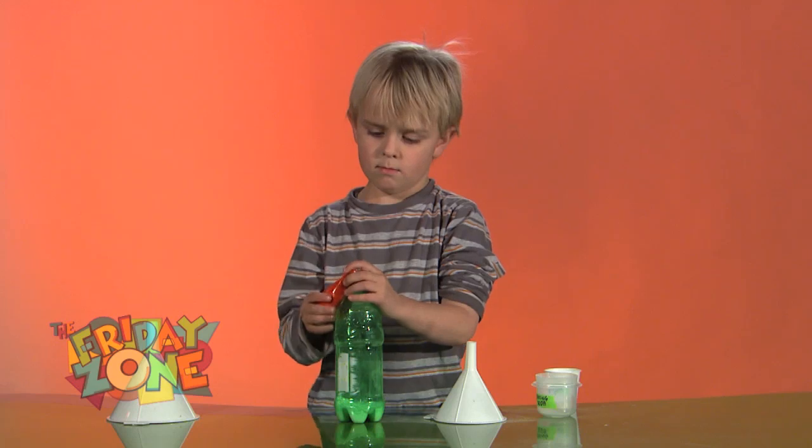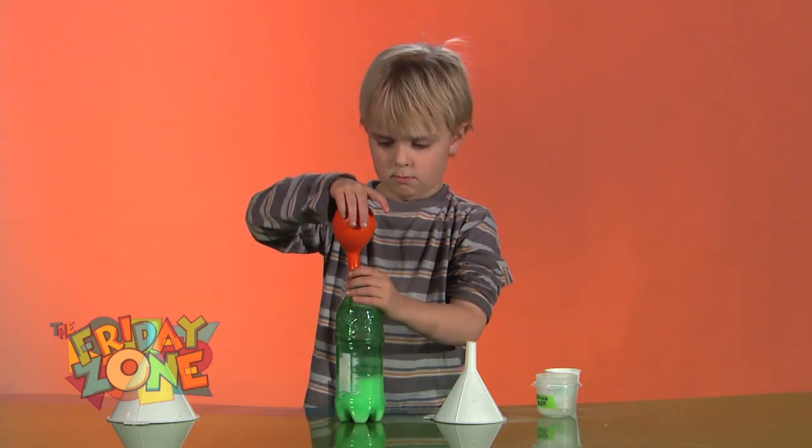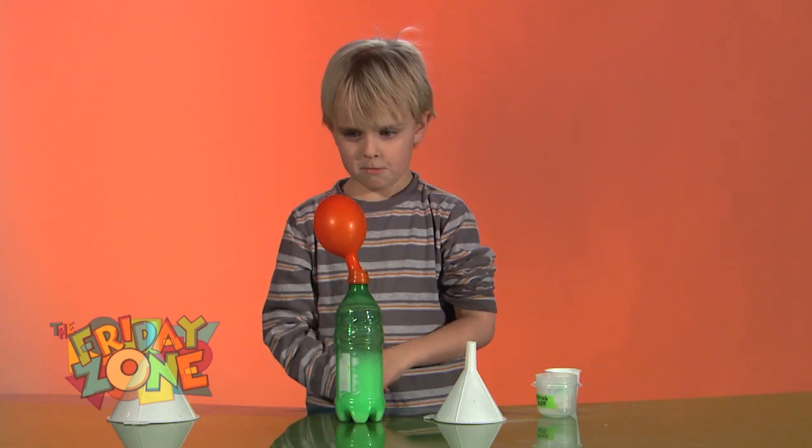Tip the balloon up, and the acidic vinegar falls in, mixing with the baking soda base. The resulting chemical reaction releases carbon dioxide gas, inflating the balloon.